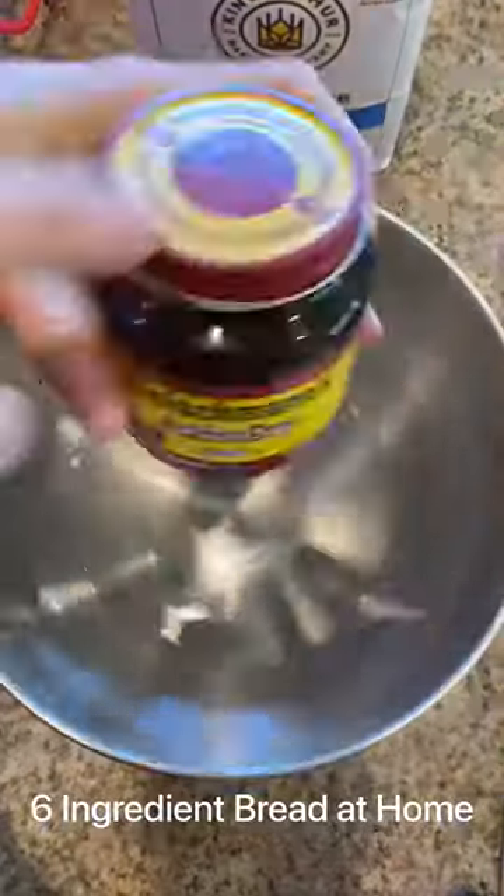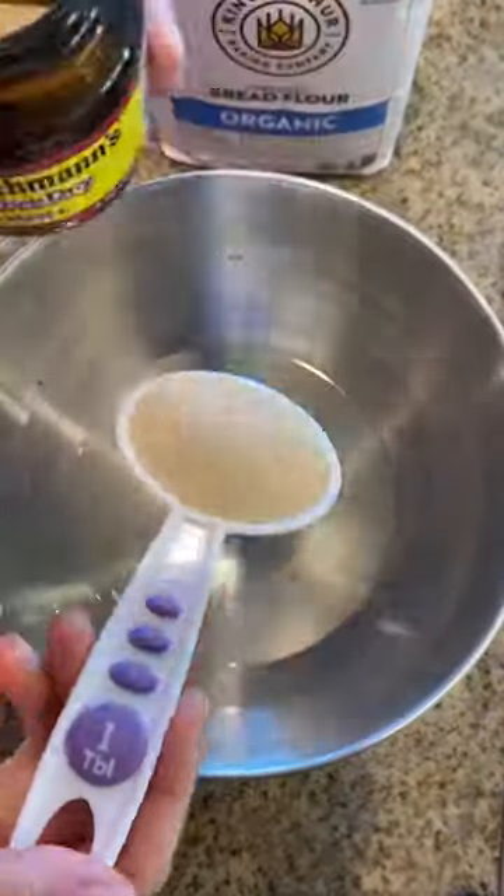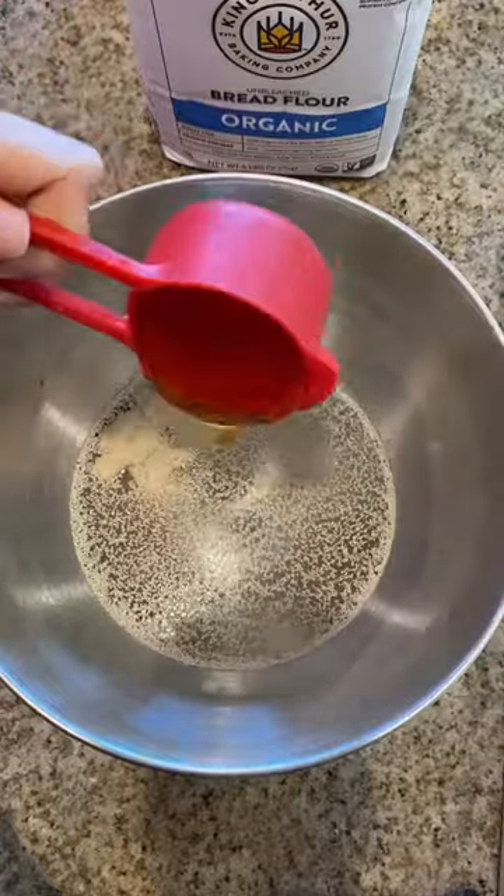Make the 6-ingredient bread at home. Start with 2 cups of warm water, 1 tablespoon of active dry yeast, 1/4 cup of honey, and let sit for 10 minutes to bloom.